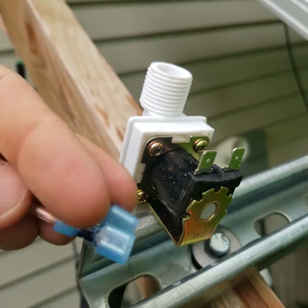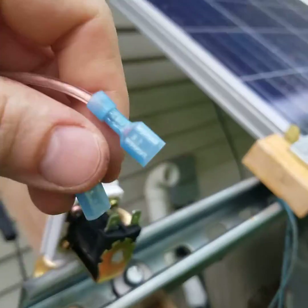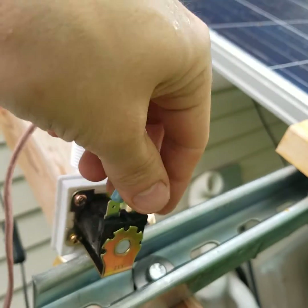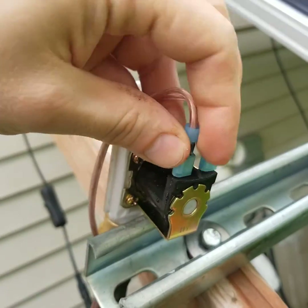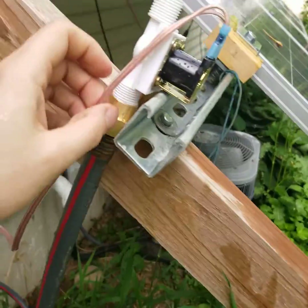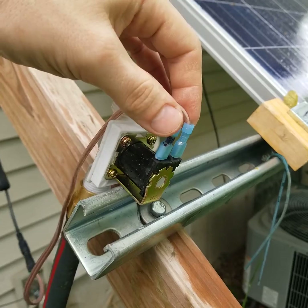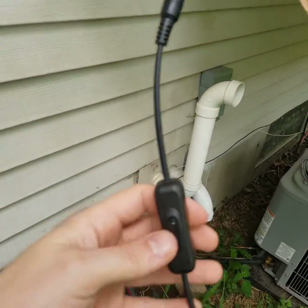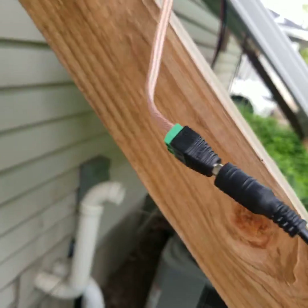The voltage polarity on the terminals does not seem to matter. It just started raining on me, so everything's getting wet anyway. Plus-minus or minus-plus — either way it'll work.